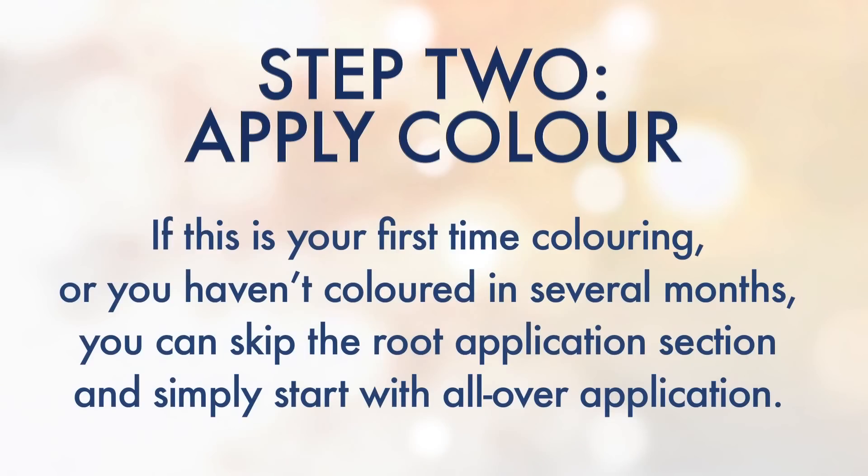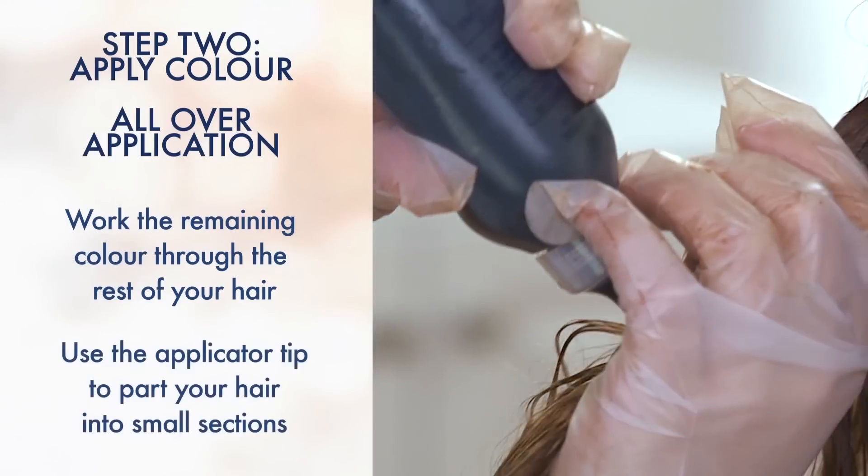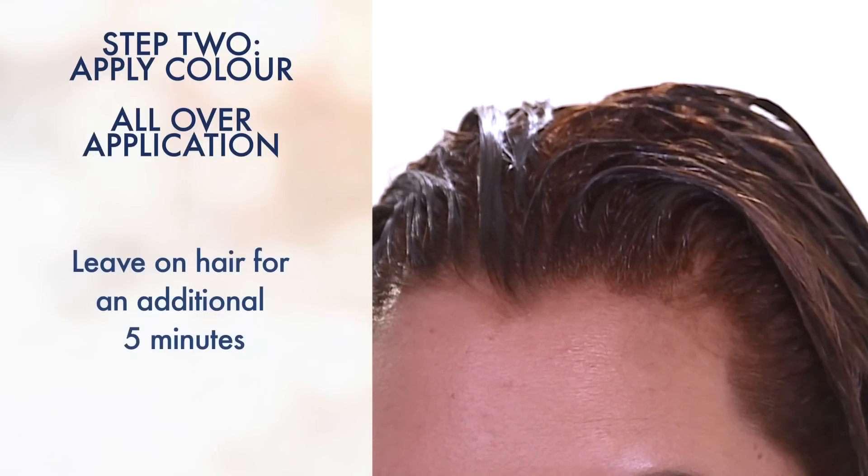If this is your first time coloring, or if you haven't colored in several months, you can skip the root application section and simply start with an all over application. Work the remaining color through the rest of your hair using the applicator tip to part your hair into small sections. Leave the color on for an additional five minutes.